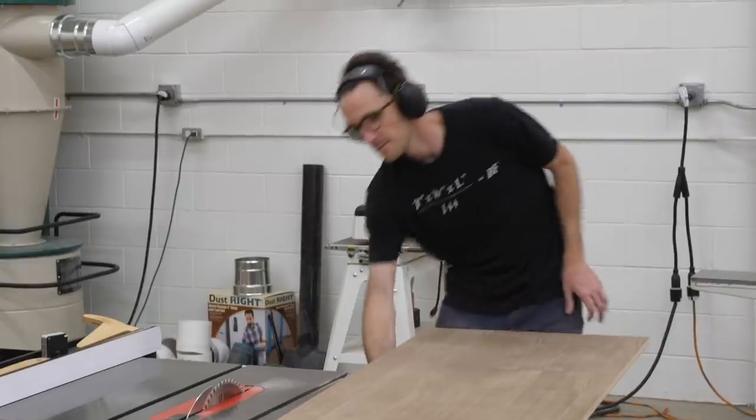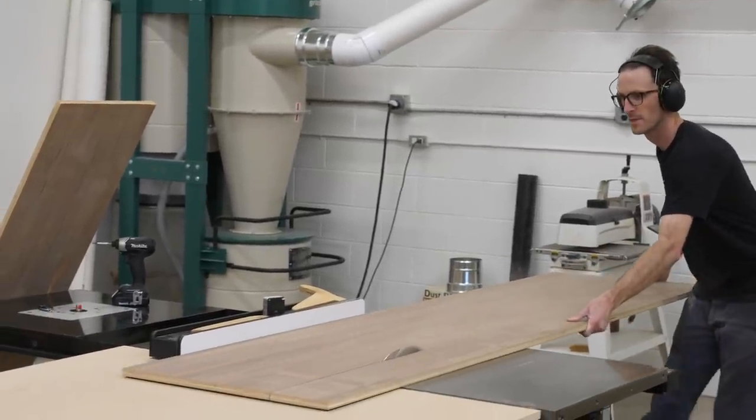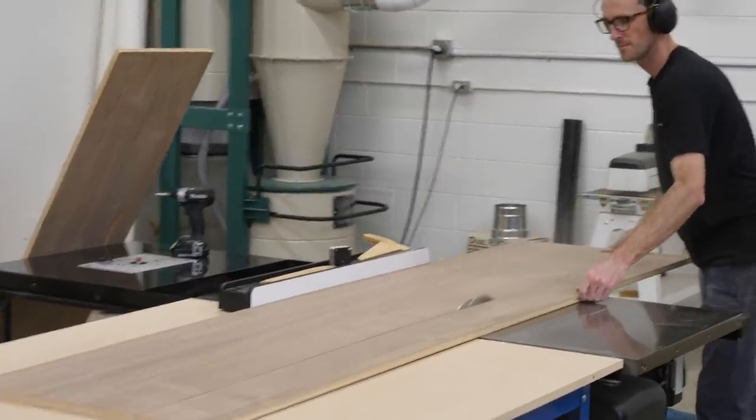With all the leg parts in the clamps, I turned my attention to working on the cabinet, which was just a simple mitered box with a couple of vertical dividers.